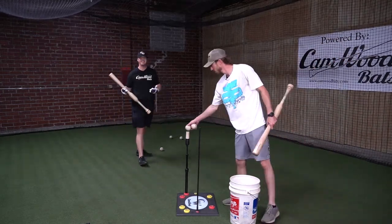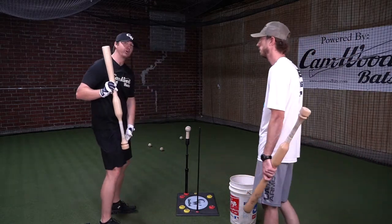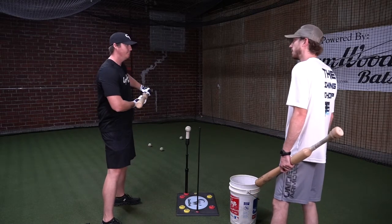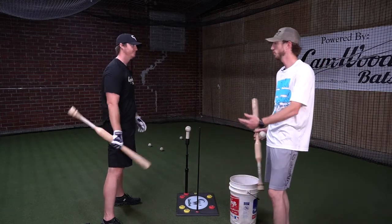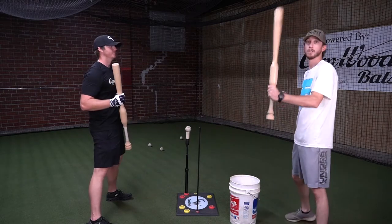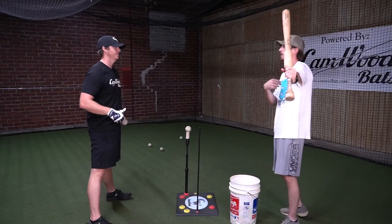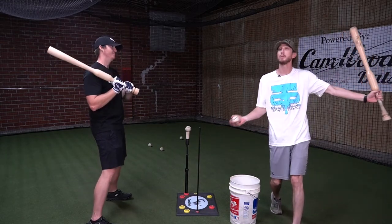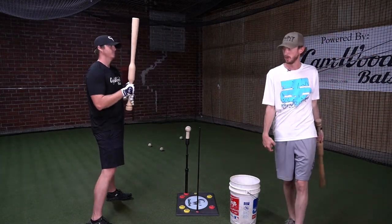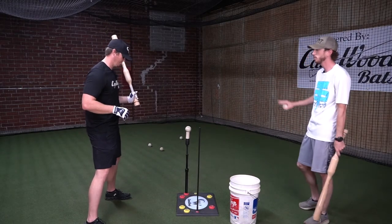Even during this drill, staying inside the ball every time — what allows that is firing the lower half first, clearing it, and getting the body in a position to allow the hands to work inside the ball. It makes for a freer swing, and this is going to feel more like a full swing. If you're doing this drill and trying to finish early, that doesn't make sense for what a full swing is. Once we turn that lower half, the hand should be finishing more behind us — a loose smooth finish all the way through, letting the back go all the way around and clearing the lower half so the back can get through to full extension.